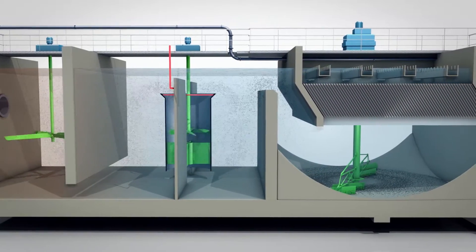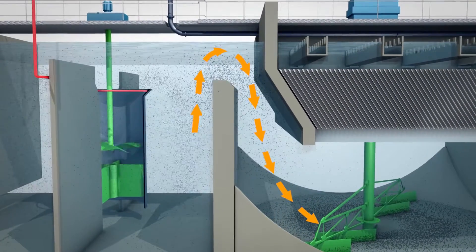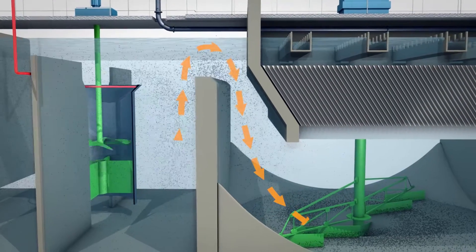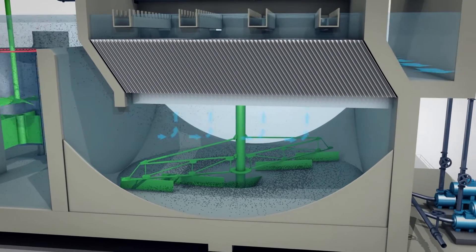On the way out of the flocculation basin, the flocculated water runs under a siphon-type wall to avoid transferring turbulence into the decanting basin. Once enlarged, the flocs quickly decant to the bottom of the works while the clarified water rises through the plates.